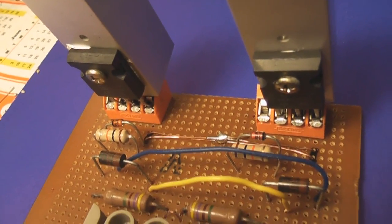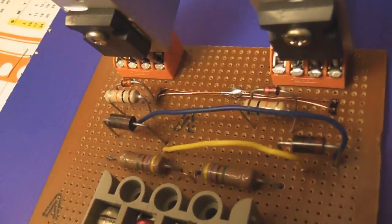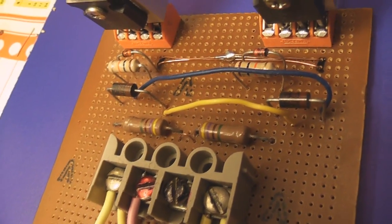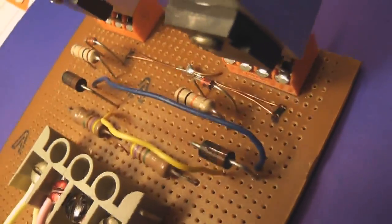The MOSFETs are IRFP260s — standard conventional Mazzilli circuit. I use RU3 diodes instead of the UF4007s because I got those on order and couldn't find them.